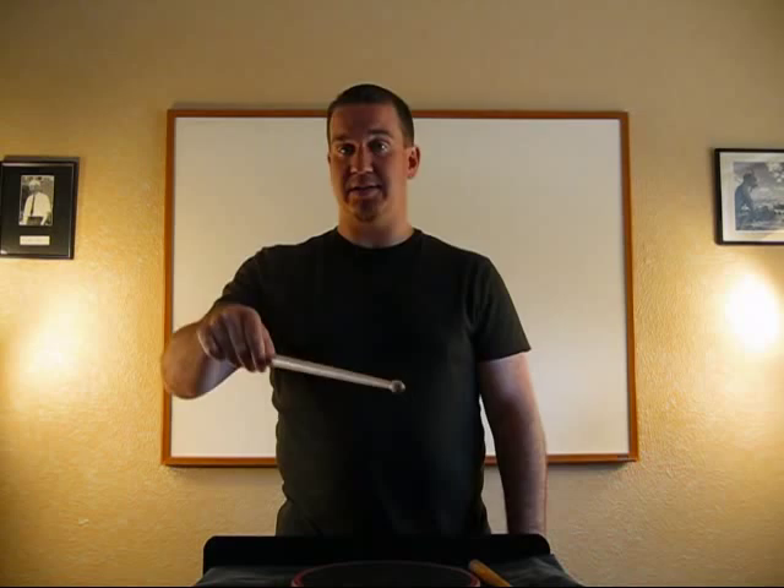Try this a whole bunch of times. I want you to feel what the stick is going to do on its own before you try to control it. The harder you push down, the more it's going to bounce — just like dribbling a basketball. If you just drop it gently, it'll bounce very gently. Now the second part is I want you to drop it like it's going to go forever and ever, but grab it after the second bounce. We'll call this a double bounce — it hits twice and then you grab it.